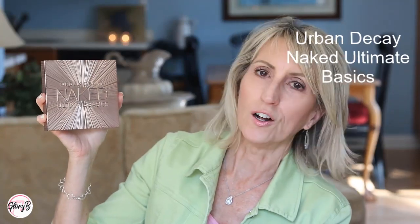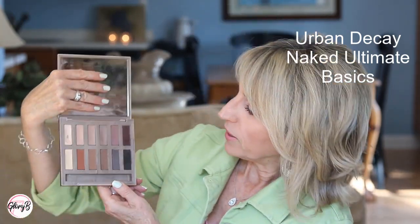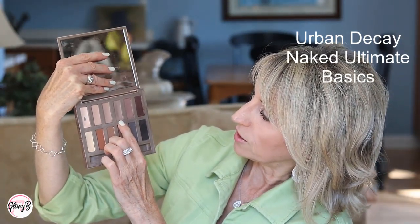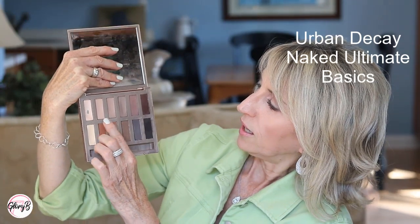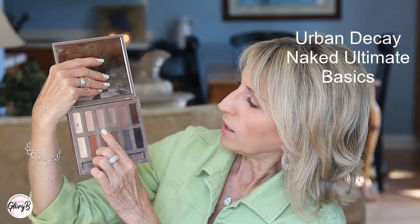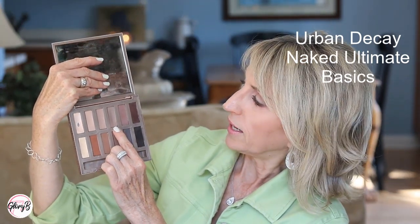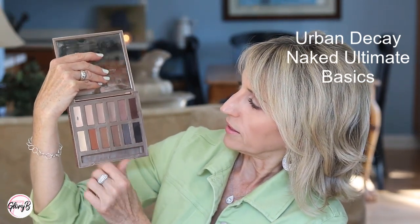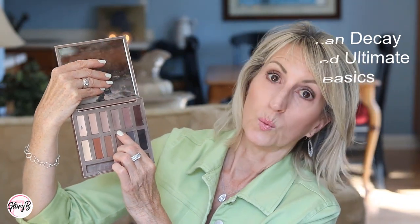The Urban Decay Naked Ultimate Basics has some really good shades. In this one, I find these three on the top to be really good colors. A lot of times instead of just applying one, I'll mix them — dip my brush a little bit in each of the second and third, to get something that's a little warmer. Or I'll dip into the middle one and the fourth one over, which is more of a taupey charcoal, and get a really nice transition shade. I also like that this one has two light shades and one with a little shimmer for the lid.